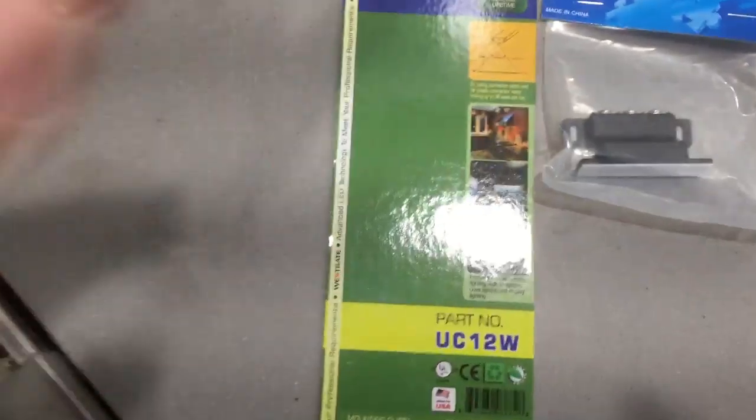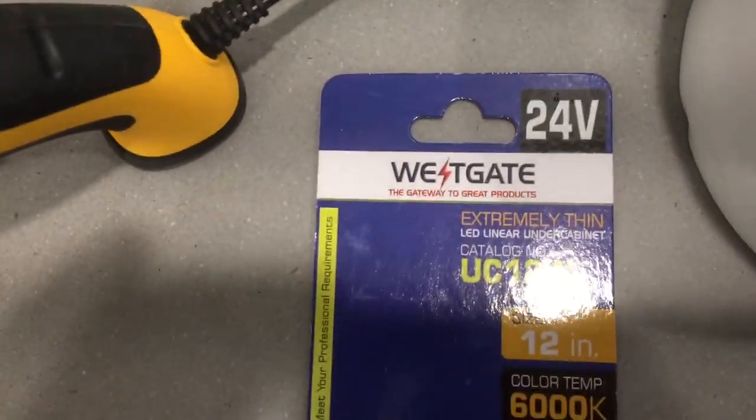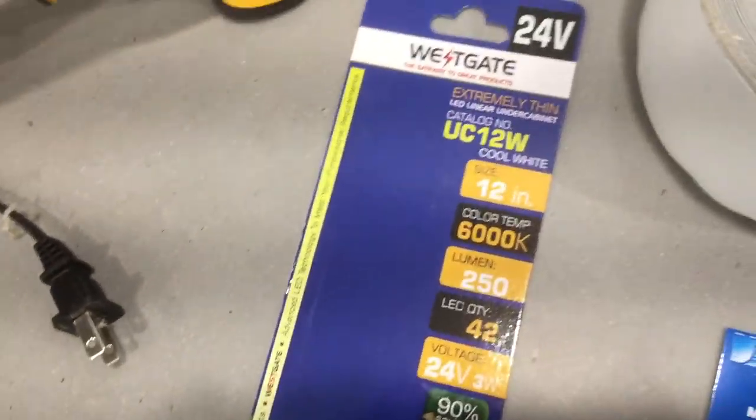As you'll notice, the light comes on once you open the drawer. I don't have any handles on here. It's an LED light source — these are the particular brands I use. You can use anyone, but these are very thin, easy to work with, and good quality.